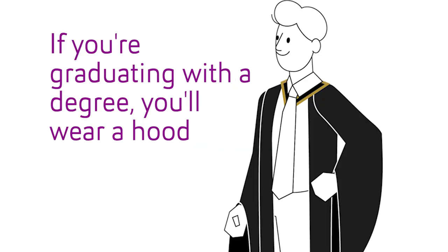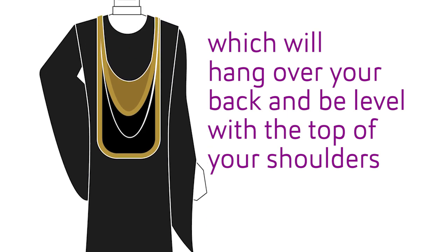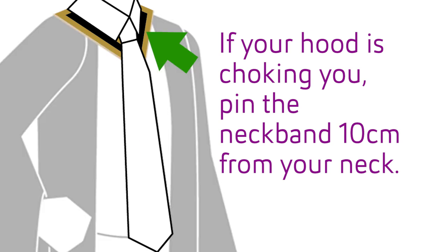If you're graduating with a degree, you'll wear a hood, which will hang over your back and be level with the top of your shoulders, with the coloured lining facing the front. If your hood is choking you, pin the neck band 10 centimetres from your neck.